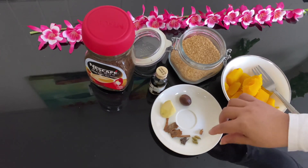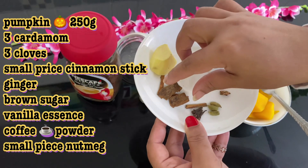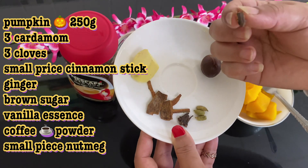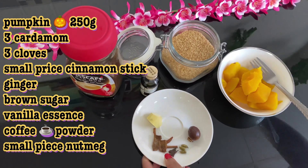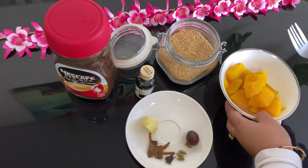In my opinion, we have 3 alaka, 3 grambu, 1 cinnamon stick, 1/4 cinnamon stick. When the soup is gone: 1 red sauce, 1 brown sugar, 2 vanilla essence, 1 coffee powder, 1 pumpkin.